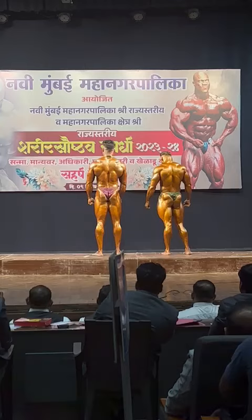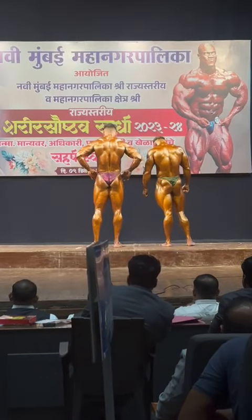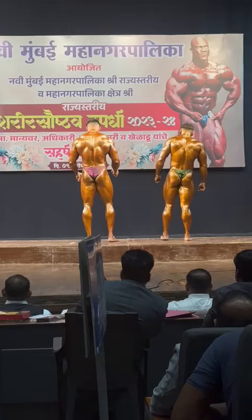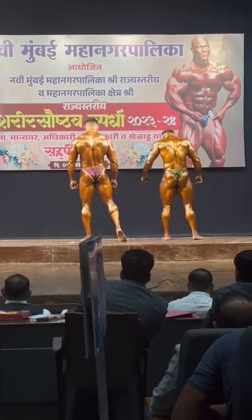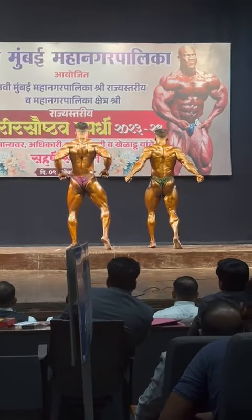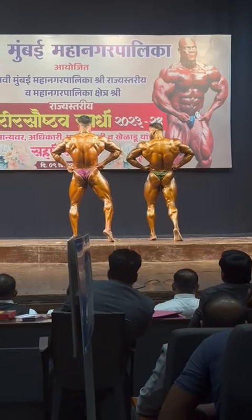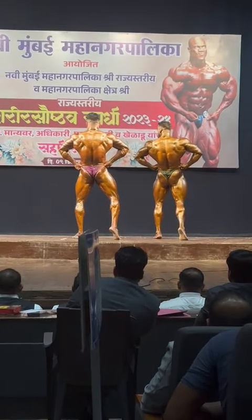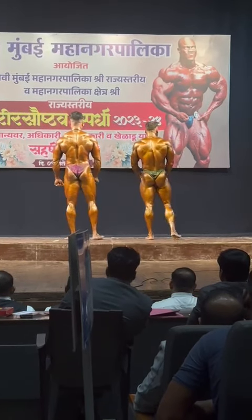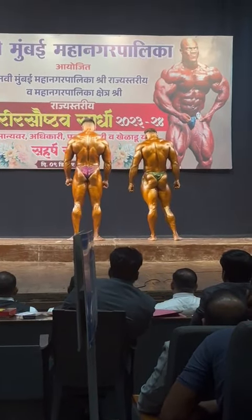Pose number 5. Back lat spread with calf muscle. One side. 1-6-9. Relax. Pose number 6. Side tricep with calf muscle. Any side.